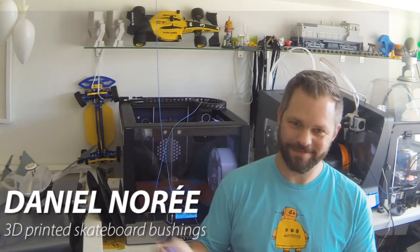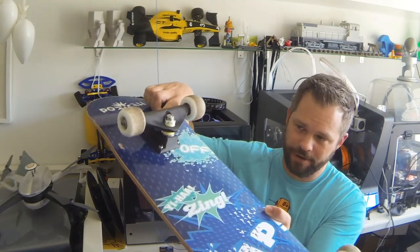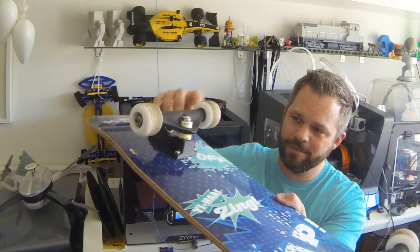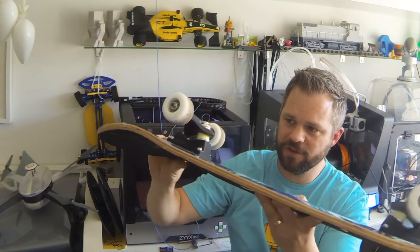Hey guys, check it out — 3D printed skateboard bushings! For those of you keeping track, you've seen a lot about 3D printed skateboard trucks lately, and I thought while I'm at it, why not print the bushings as well. There are three bushings on the skateboard truck, and basically the bushings are what makes the hanger — this piece is called the hanger — able to move back and forth.